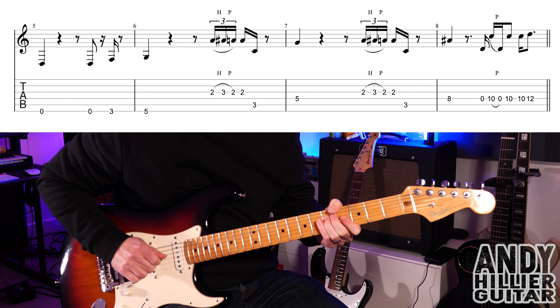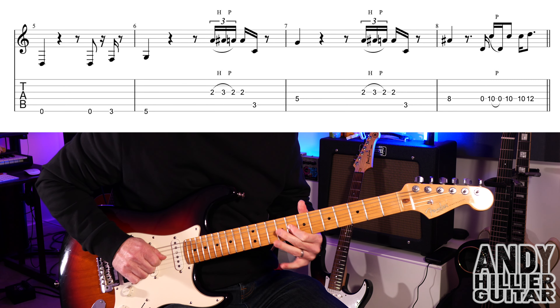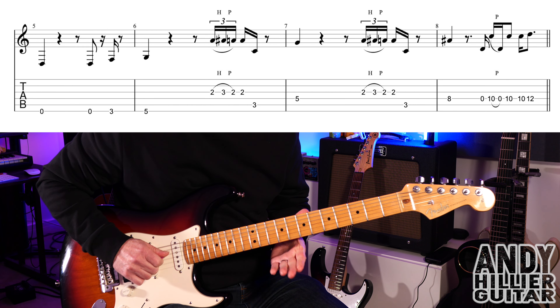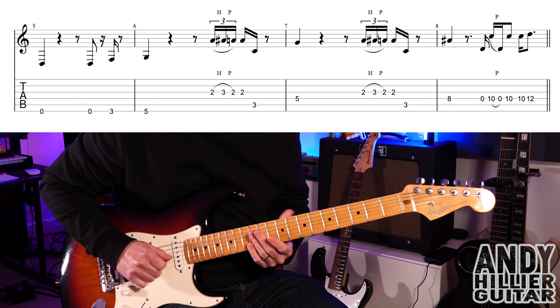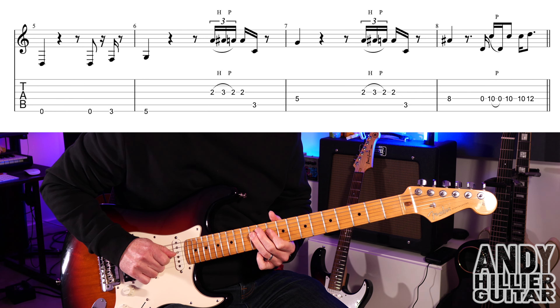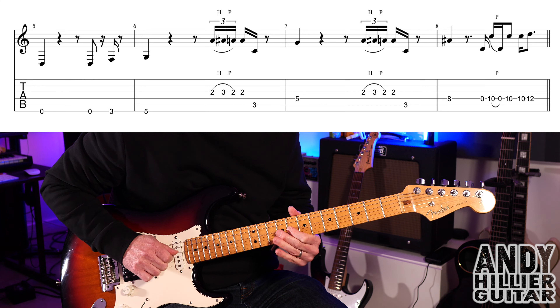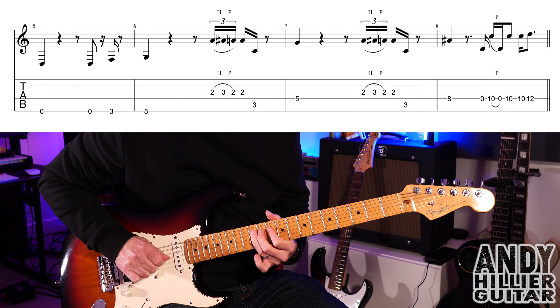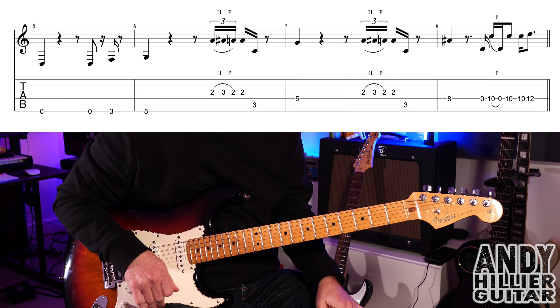We've then got a D5, then the same lick, then D8, then open D, D10, pull off to the open D, and then D10 twice, then 12 on the D string. So the whole of bar eight goes... So the whole of that line slowly — three, four.